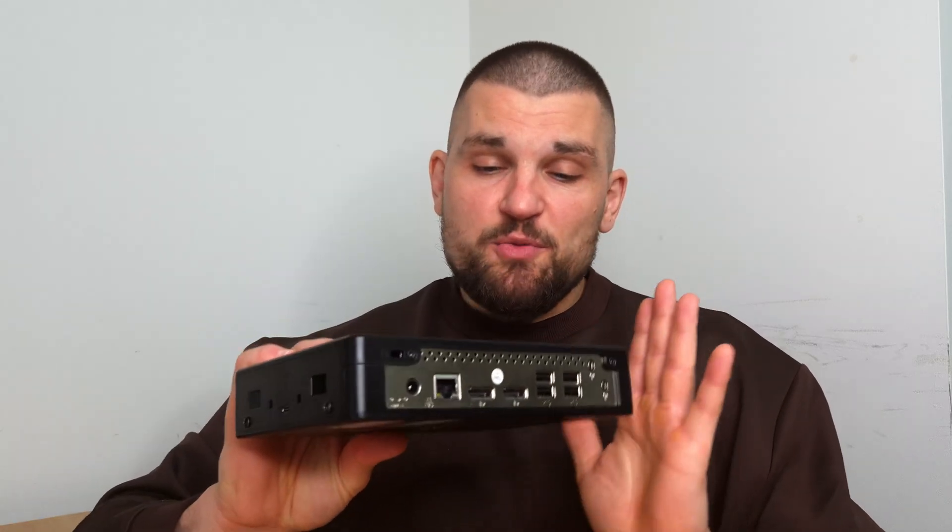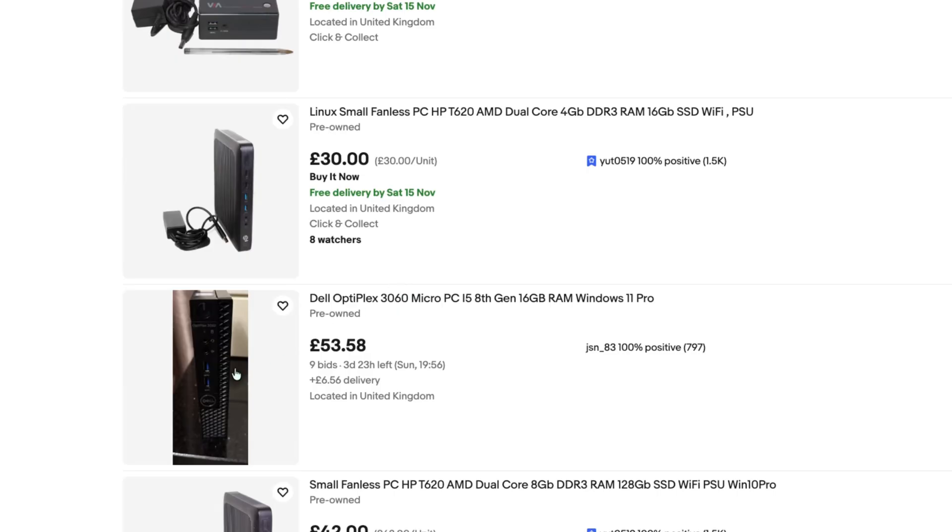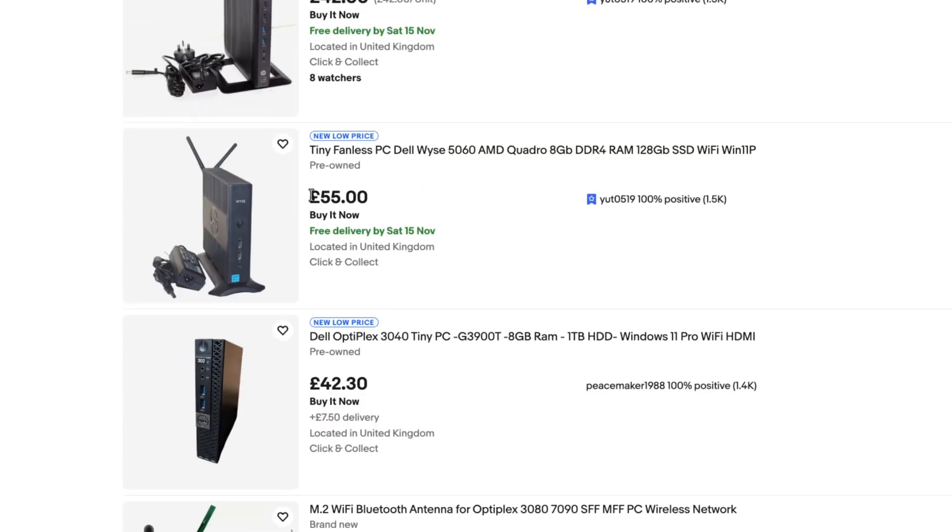But if you're looking to just get started and you don't know where to begin, this is one of those things you should be looking at. The Dell, HP, and Lenovo Micro Form Factor PCs you'll probably be able to pick up for a similar price — seen them for £60 to £70 in good condition, or you can get some battered ones without a PSU for a little bit less. I've been lucky to get some from old schools, so you can potentially reach out to schools — they'll be decommissioning them, 7th Gen CPUs and lower — so you might be able to find an absolute bargain.